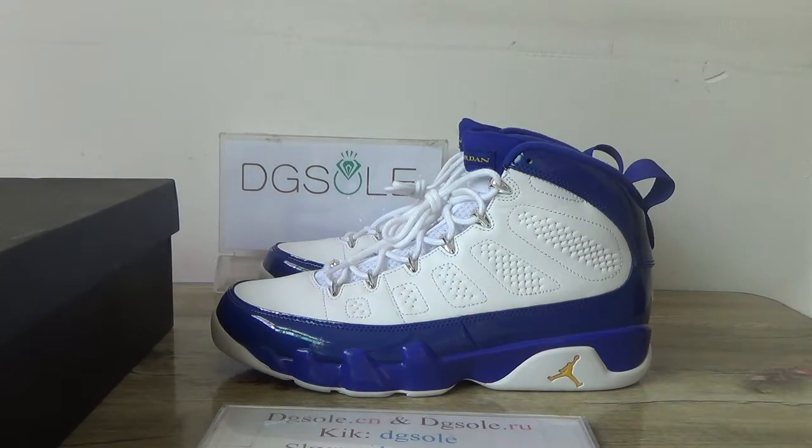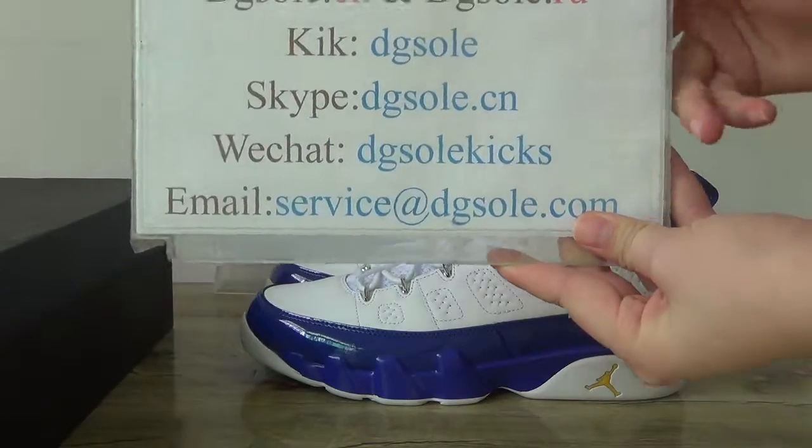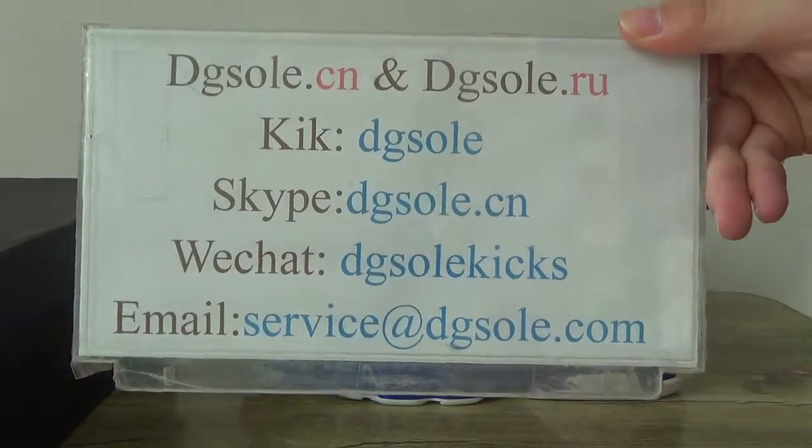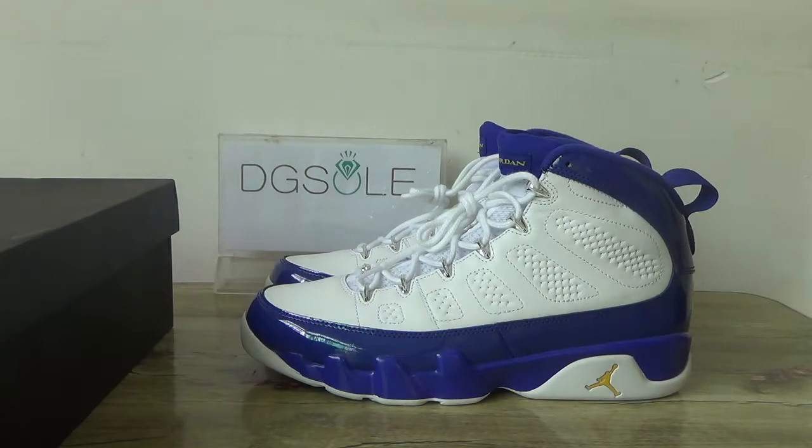That's all for this shoe review. If you like it, please check our website. Here is the information box — if you have any questions or problems, you can contact us through there. That's all for it. Thank you for listening, bye!